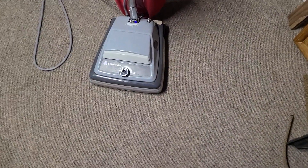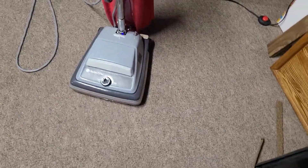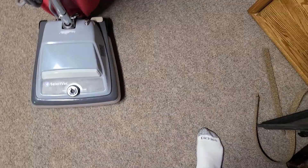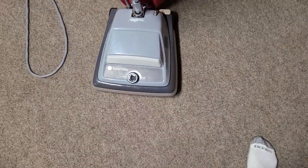There don't seem to be too many videos of this machine specifically on YouTube. This is the SelectVac from Nilfisk Advance. They also did the black one with the yellow cord, the ReliaVac, and now they're doing...